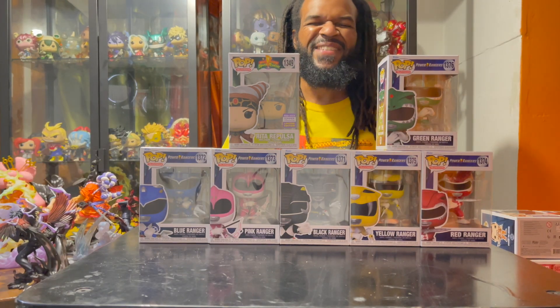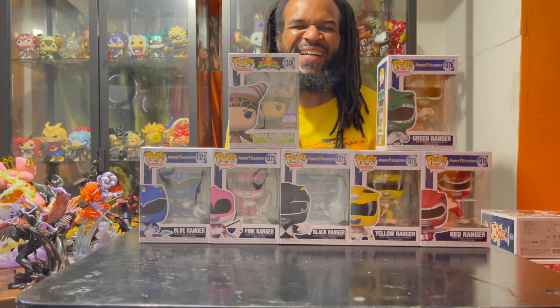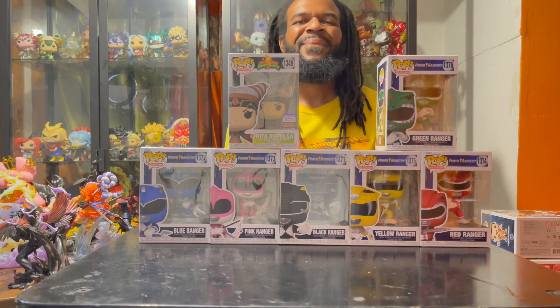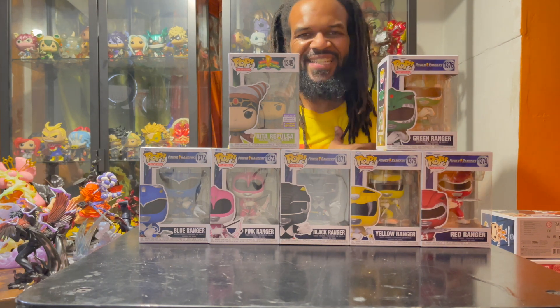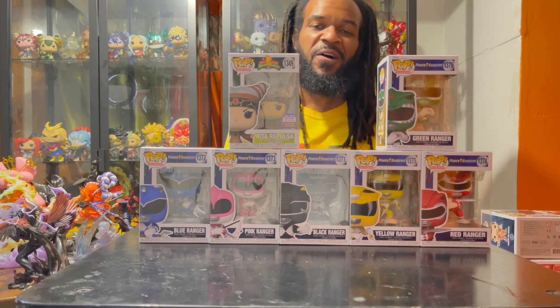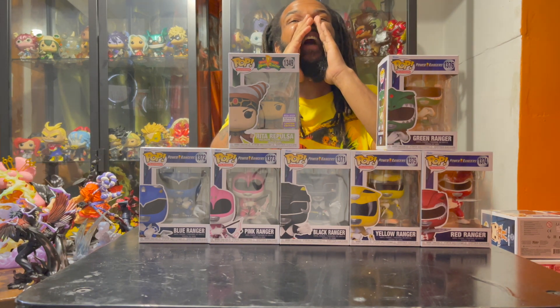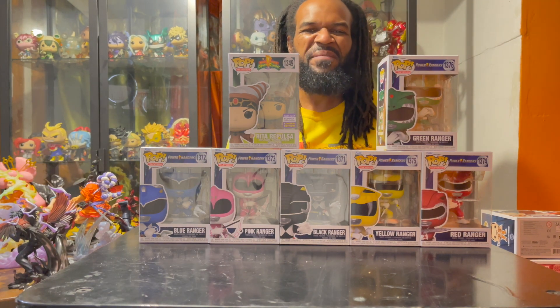What up and welcome to another episode — the unboxing segment of the channel. Today we have a set that I personally couldn't wait to get my hands on. Every 90s kid remembers that theme song — go go Power Rangers, man. Who wasn't a fan of the show back in the day?